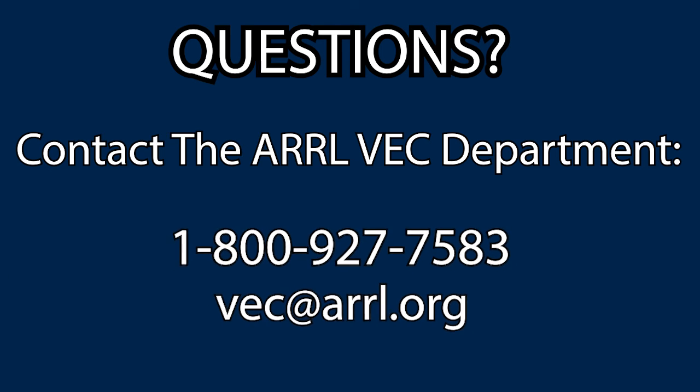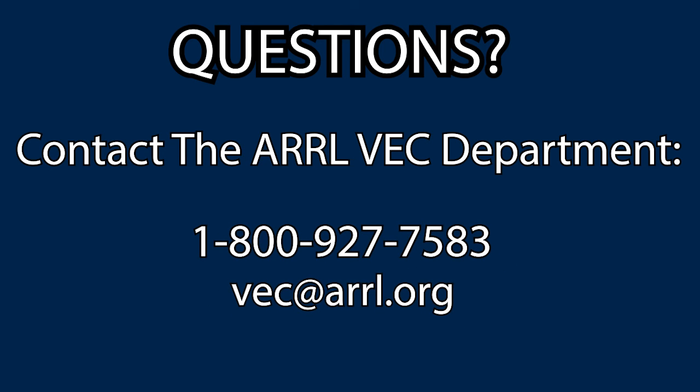For our members, we can offer further service. A lot of folks have difficulty navigating the FCC's website and making the payments. We can't do the whole thing for you, but we can assist where we can — helping you by creating the accounts, navigating the FCC's website, and essentially getting to the final point of making the payments. I hope that's been of help to you. If you have any questions, feel free to contact the ARRL VEC department.